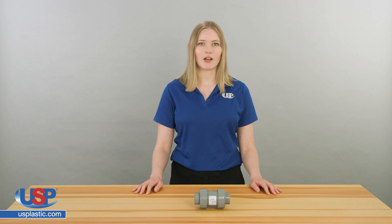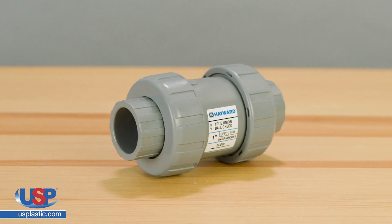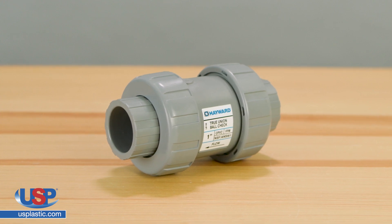The valve will close when the pressure is higher on the output side or the input side pressure is not high enough. Depending on the valve type, the closure mechanism is different.